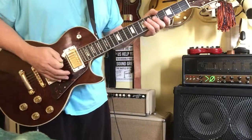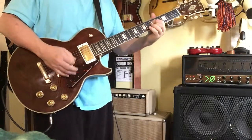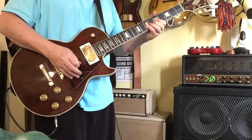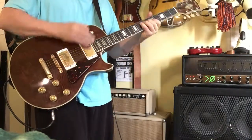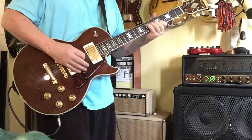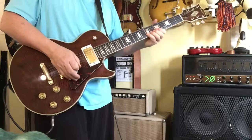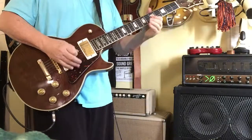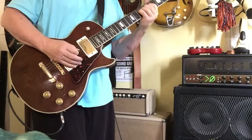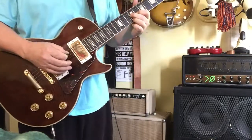Anyhow, everything functions on it fine and it's a great little guitar, actually.